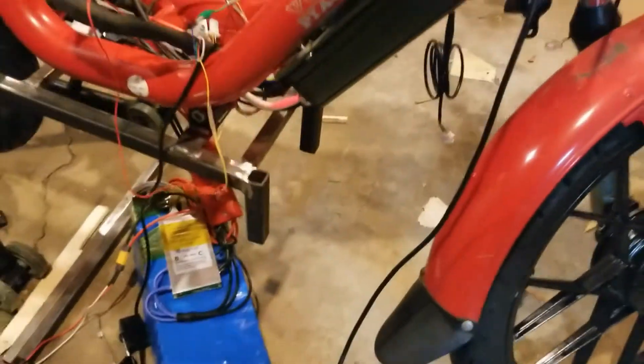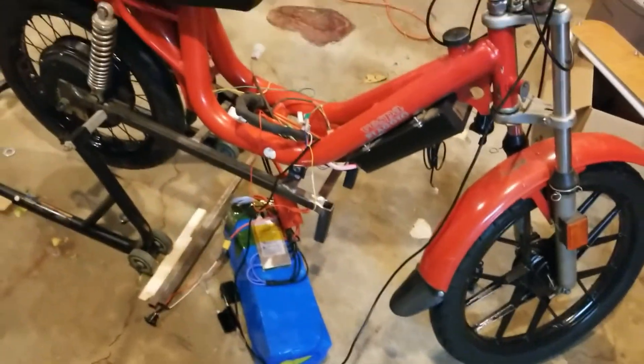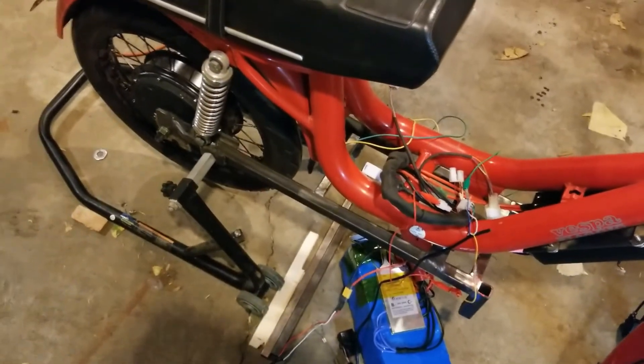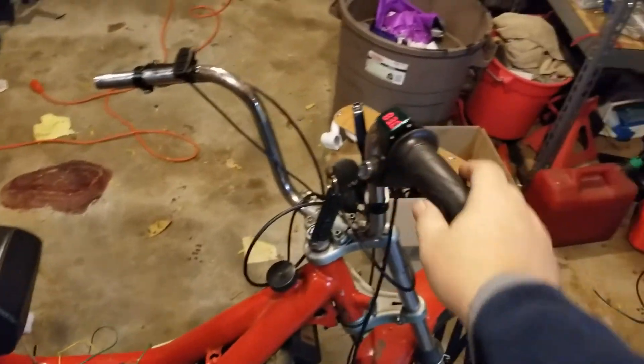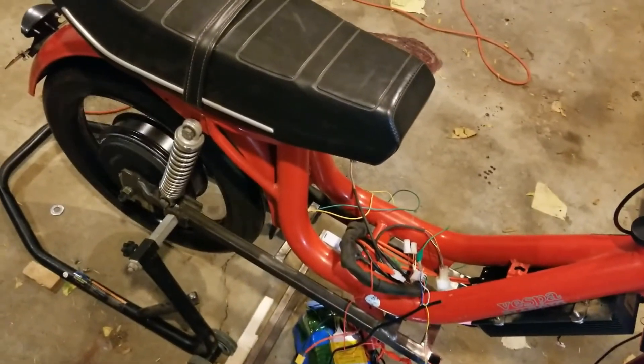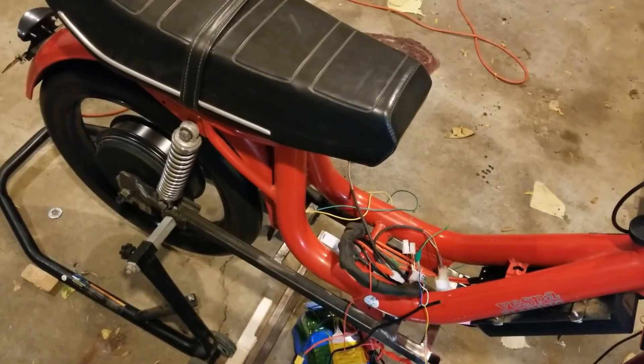I've got it all hooked up and it's actually working now. I've got the throttle, you can see the voltage and stuff. Woohoo!